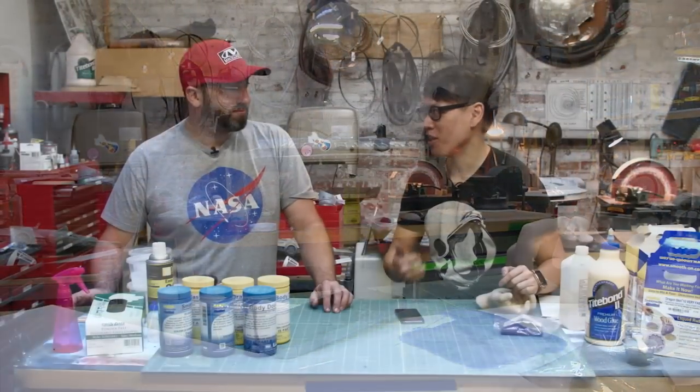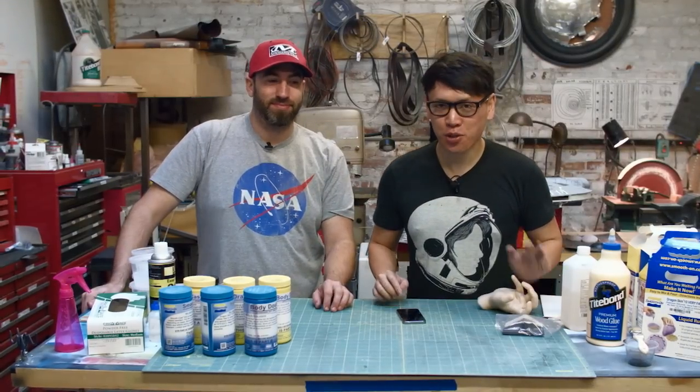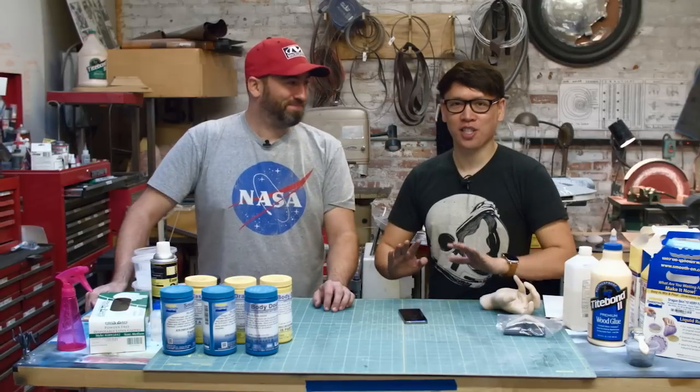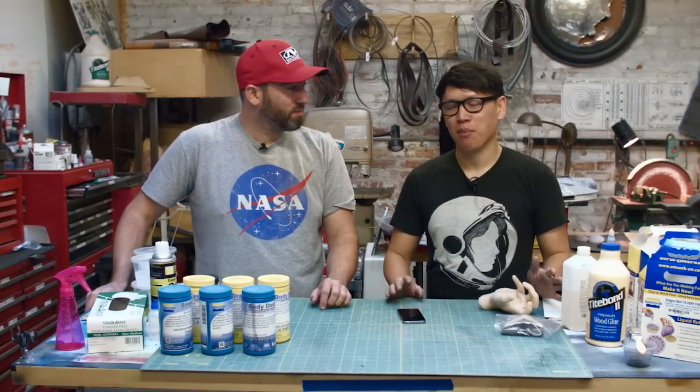Hey, it's Noren from Tested and I'm here with Frank Ippolito. We're here at Adam's shop for another interesting video. This time it's an experiment — an honest-to-goodness experiment. We have no idea how this is going to end, but today we're going to talk about technology. Special effects and technology.